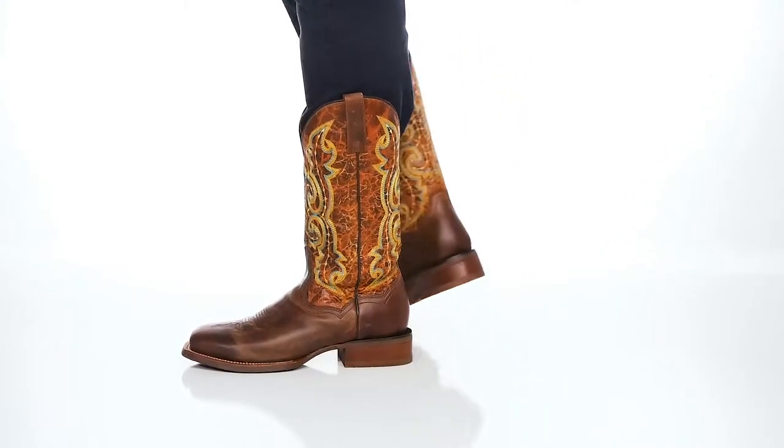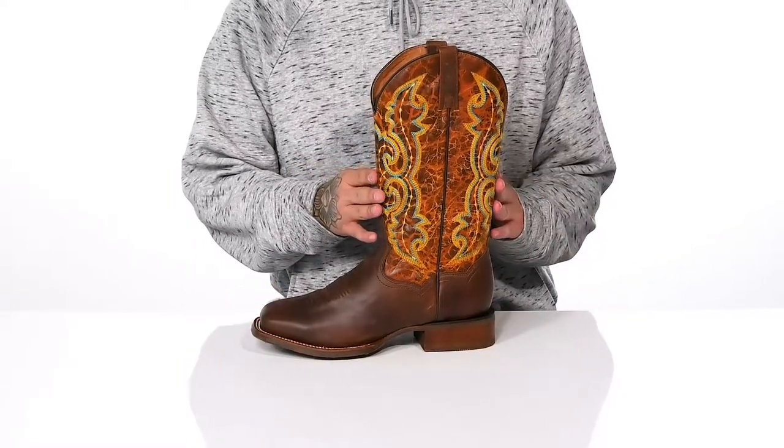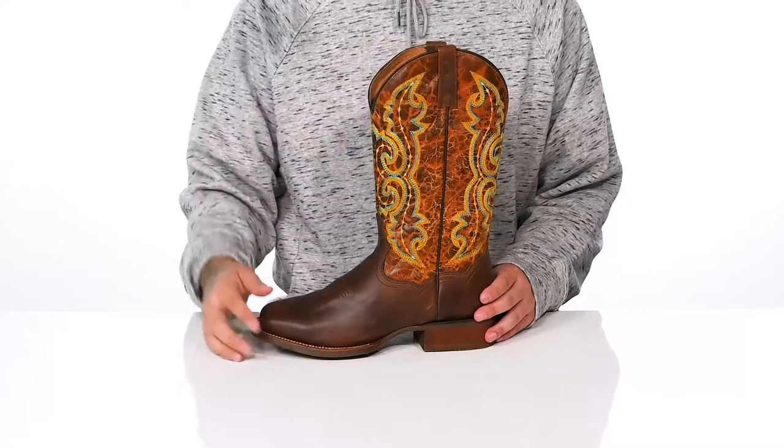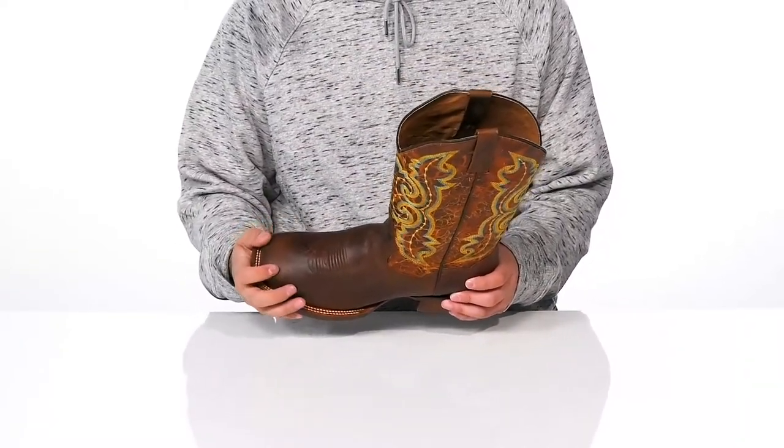The Bullhead Cowboy boot from Danpost is made with a durable leather upper with western inspired stitch detailing throughout for colorful accent and contrasting colors. Pull tabs located up top so you can throw it on with ease, and there's plenty of room in the forefoot area that also features double welt construction.